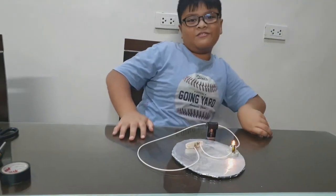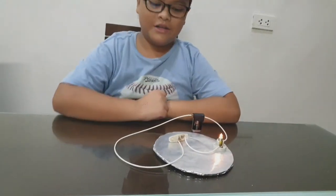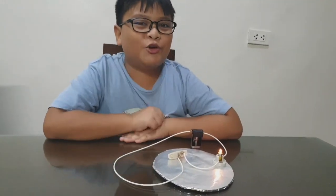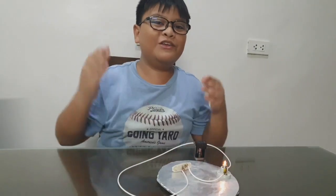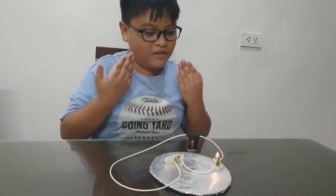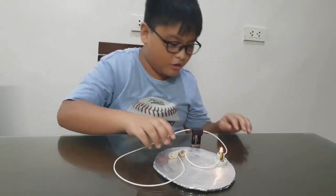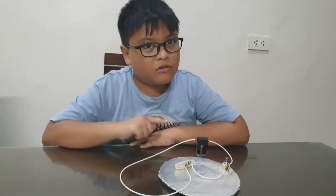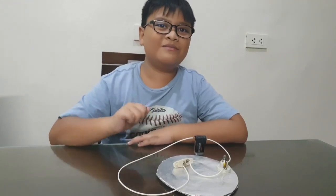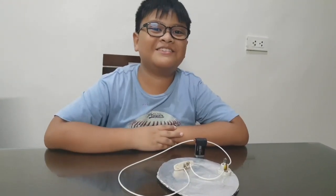Let's turn on the lights. So I hope you enjoyed this project. If you did, make sure to tell everybody how to do this, just in case there's an emergency. Keep what you did right here so that in case there's an emergency and you don't have any candles, you can just use this. Okay, bye guys! Love y'all. Peace.